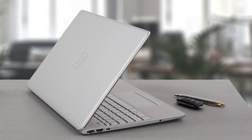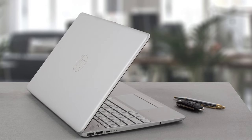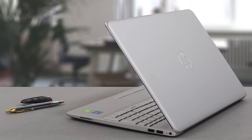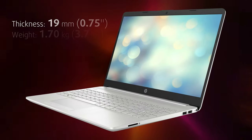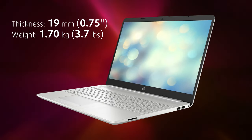On the outside, the laptop is made entirely of plastic and its durability is on par with most devices in its price range. The lid is a bit flexy, but the base is relatively sturdy. What we liked is that it's pretty light for a 15.6-inch machine, weighing only 1.7 kilograms.